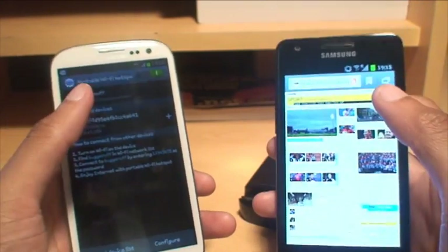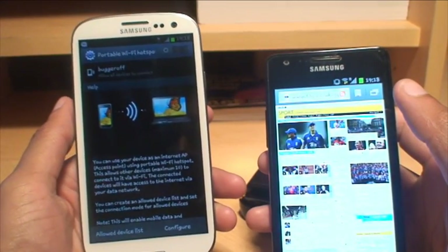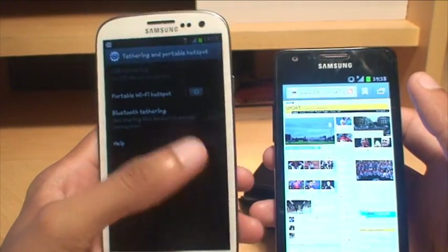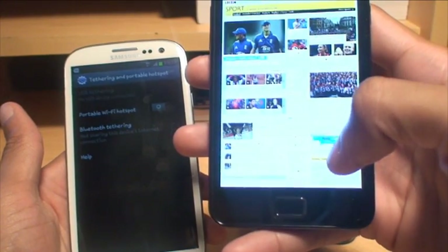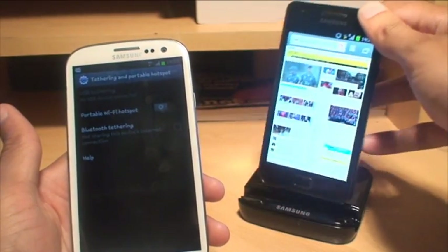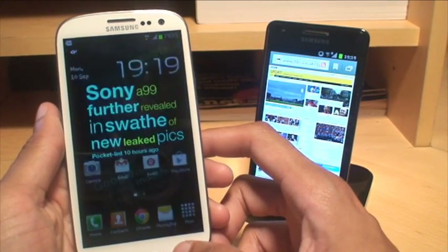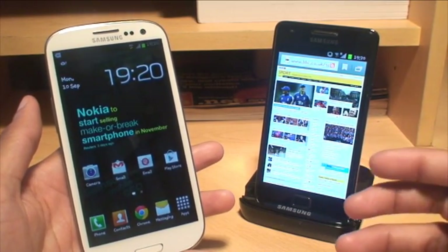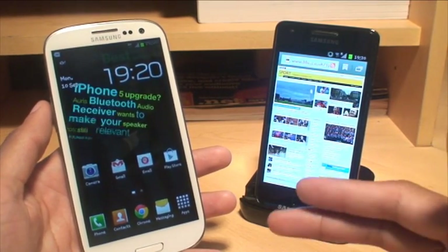Just to show you that it is connected to the right one, I'm now going to switch off the Wi-Fi hotspot on the S3. So that's no longer on. And if I come back out, you can see on the S2 it's disconnected itself from Bugger Off because there's no connectivity there — so that's lost the connection as well. So that's how easily you can set up your Galaxy S3 smartphone to be used as a Wi-Fi hotspot and use its data connection so that other devices like smartphones, laptops, PS3s, and even Xbox 360s can connect to it and use the internet connection.